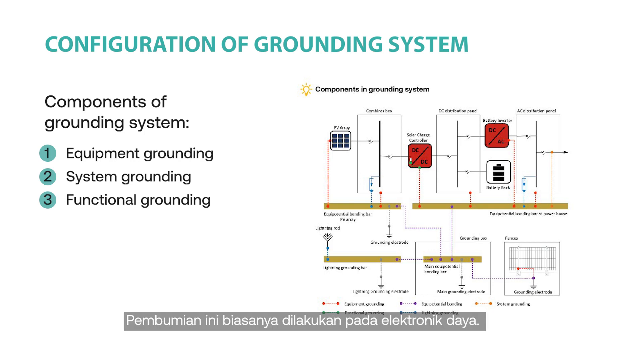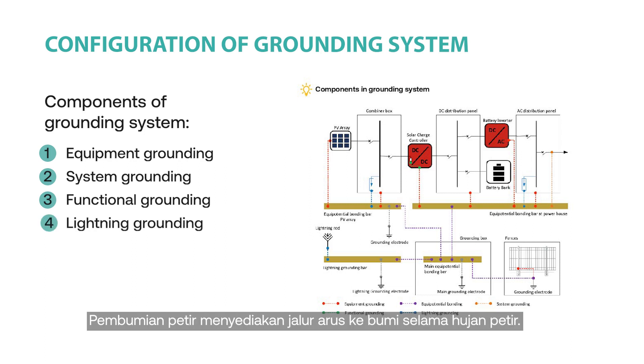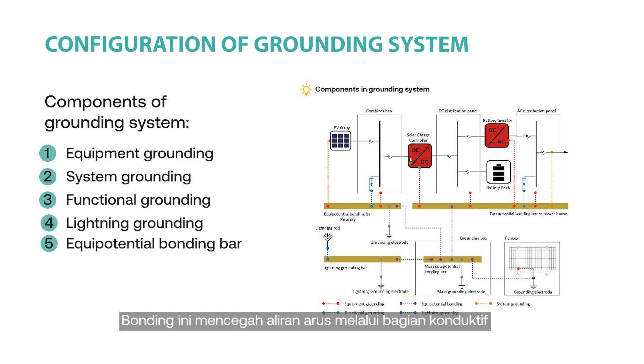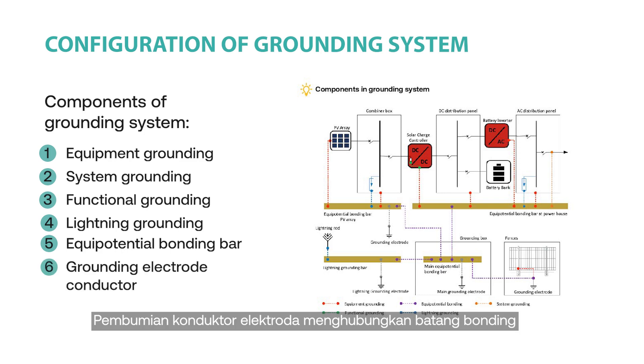Functional grounding is typically done in the power electronics. Lightning grounding provides the current path to the ground during lightning strikes. The equipotential bonding bar ensures that all conductive parts are on the same voltage level and at zero potential. The bonding prevents current flow through conductive parts that may cause electric shock.